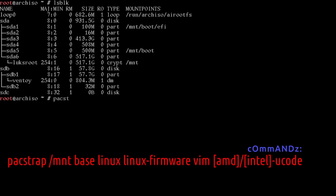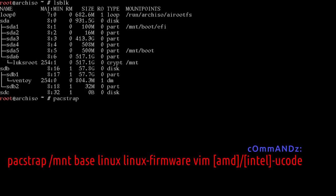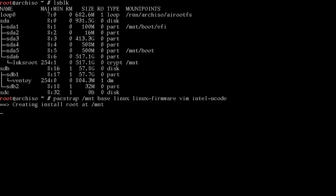We're ready for pacstrap — that's where we install the first packages onto the system. Run: pacstrap /mnt base linux linux-firmware vim. If you're on AMD, add amd-ucode. I'm on Intel, so I'll install intel-ucode. Let that run.